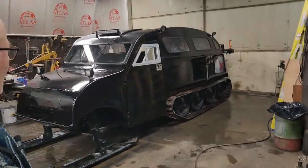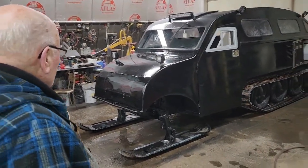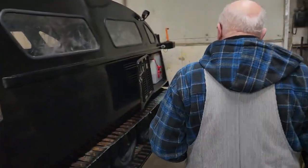So what's going on here — we got the Johannesson Bombardier back in the job. I brought it back in because I got a few things to do on it yet.